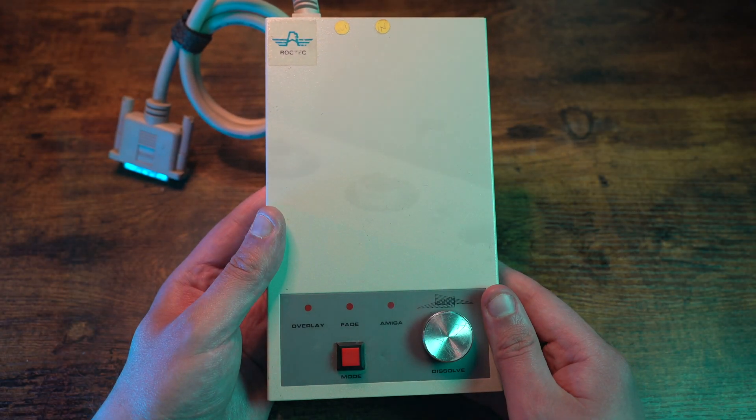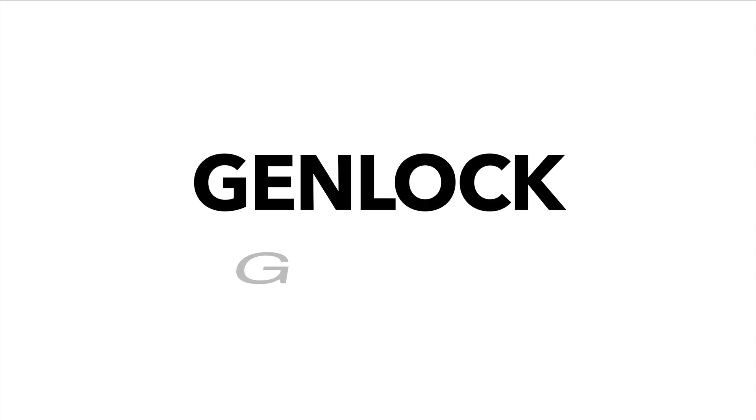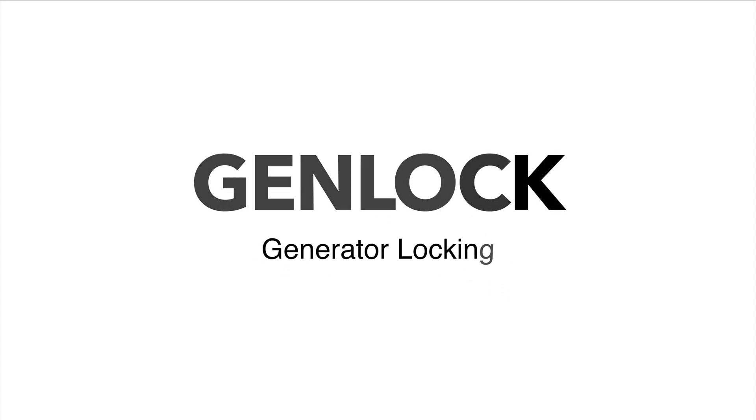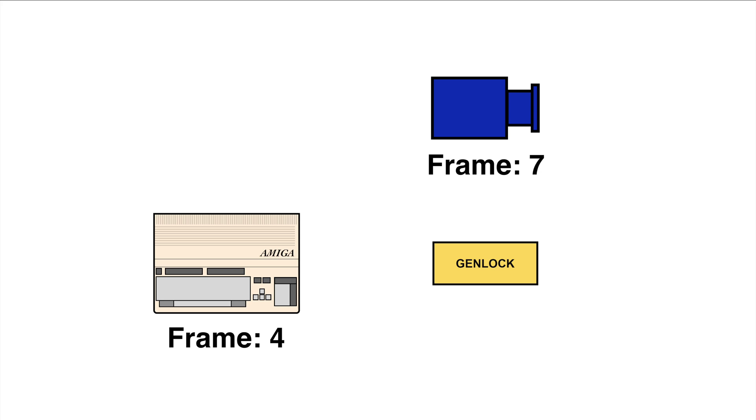Before we talk about the RG300C, let's talk about what a Genlock is. Genlock is short for Generator Locking. A Genlock device takes two video sources and synchronizes the video signals. A Genlock monitors the two separate video signals — for example, if the camera is on frame 7 but the Amiga is on frame 4, the Genlock adjusts the timing of these two signals, which are generated and then locked, hence the word Genlock.